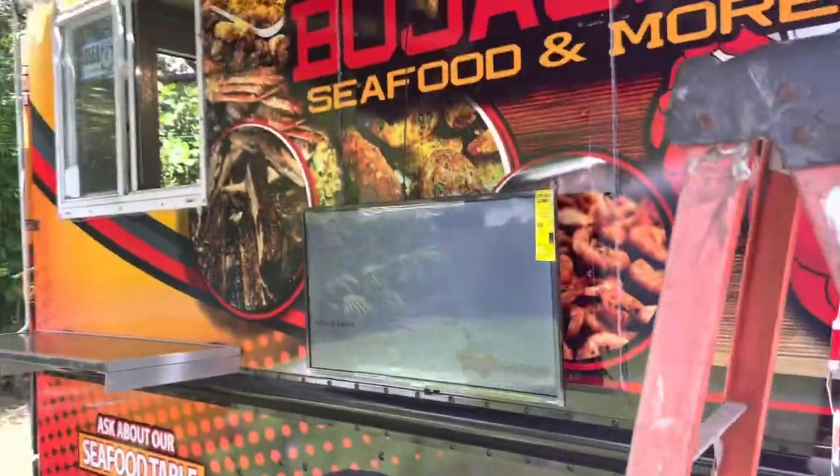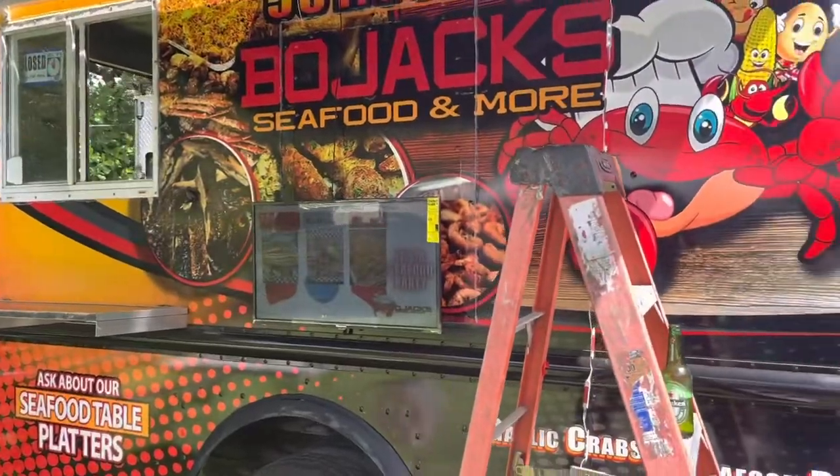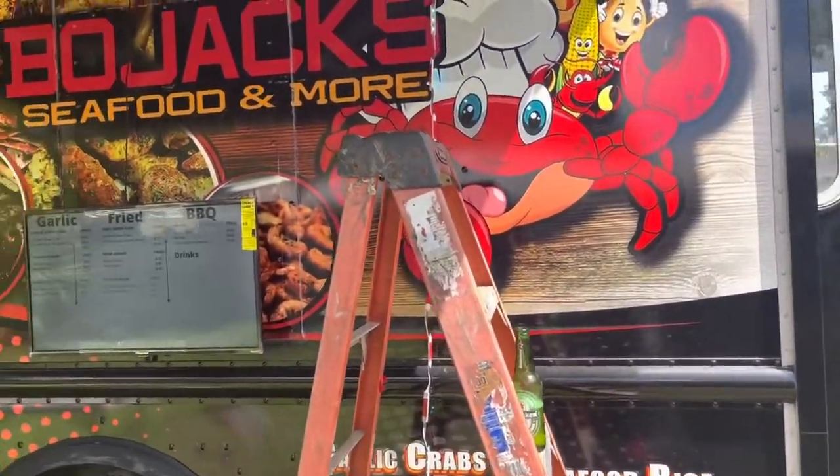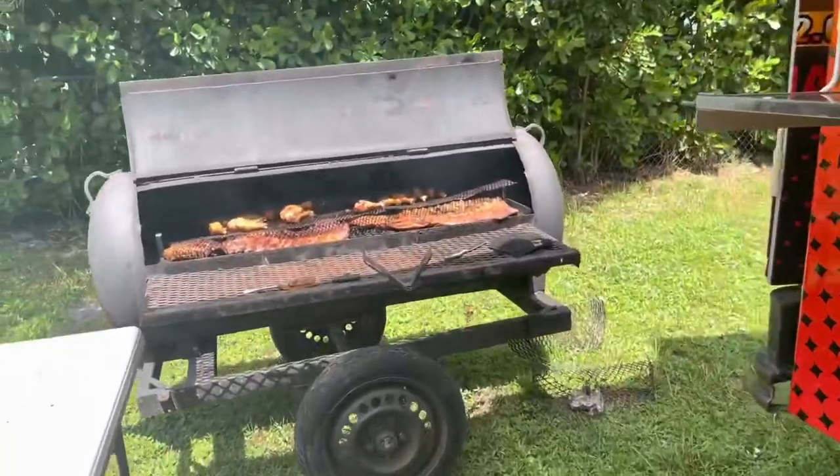The truck is coming along — we're almost there, just got to do our inspection. That's it. We got our tag, we got our insurance, and just need the inspection. Them wheels are looking good too.